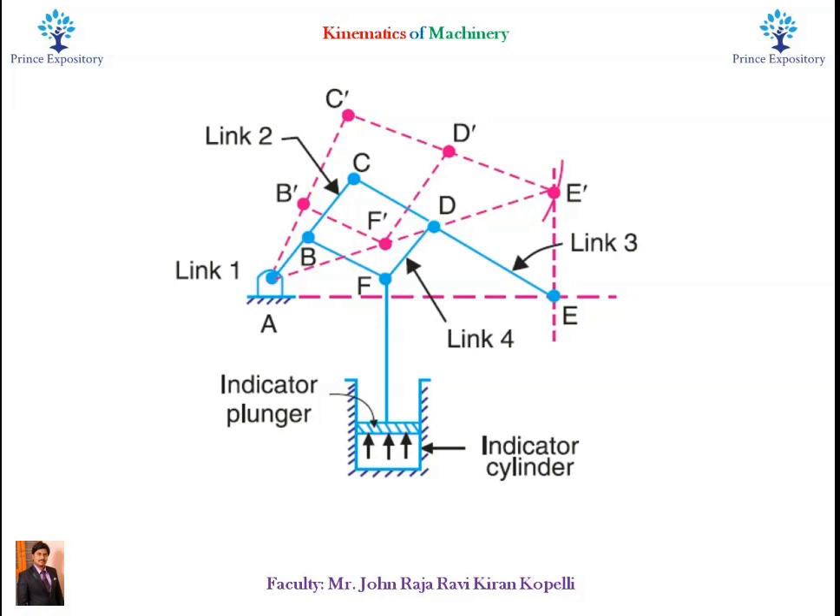In the figure you can see 4 links: a fixed link at A, Link AC B, Link CE, and Link BFD. It was observed from the figure that FB and FD form one link because these two parts have no relative motion between them.